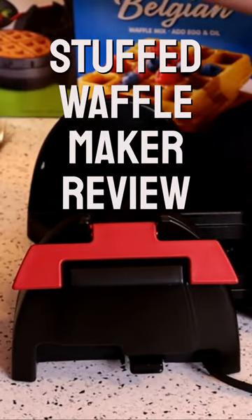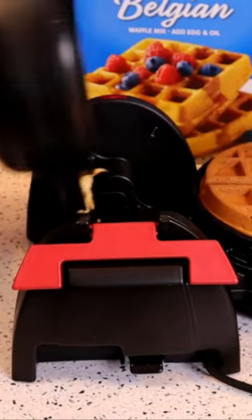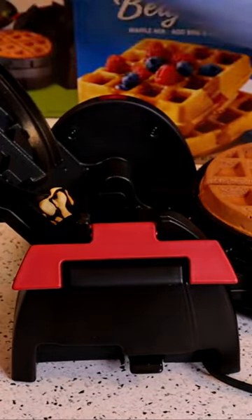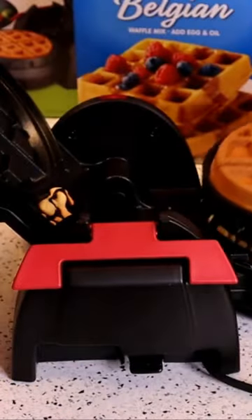For the first time, did it work? Here we go. Look at that — golden brown. And you take the tongs, let's see if the tong works. And yes, look at that. Perfectly picks up the waffle.